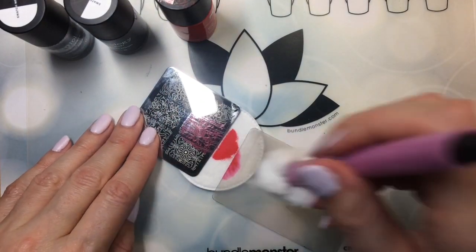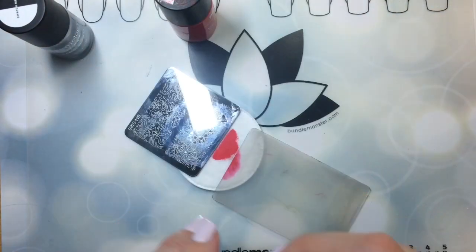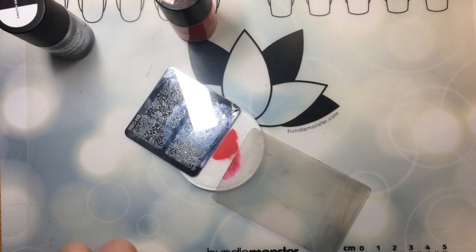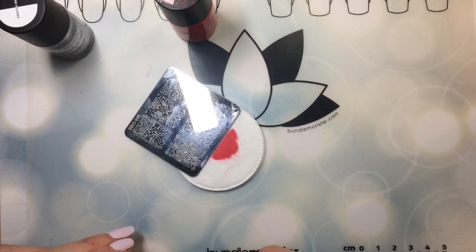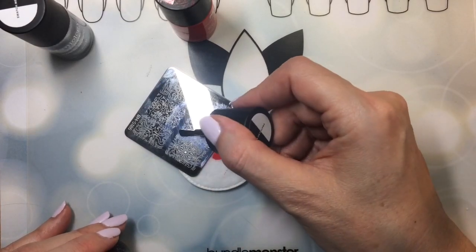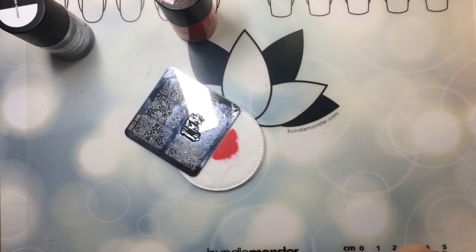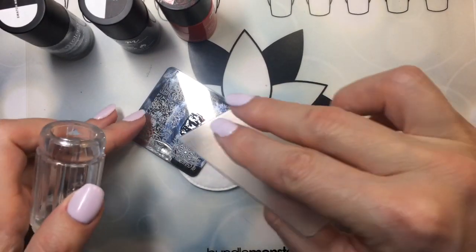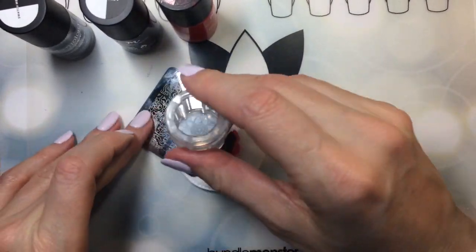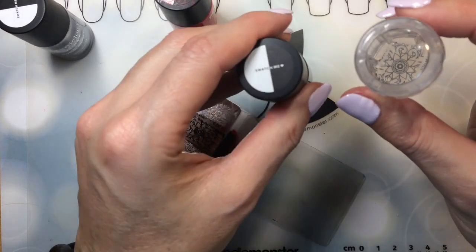I know the black is going to swatch well because it's the Maniology black and it always stamps well. It's pretty much the only black I will use — the only black and the only white that I will use are Maniology colors. And here's the black. Oh yeah, as usual the black stamps beautifully.